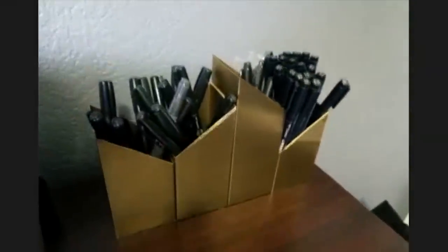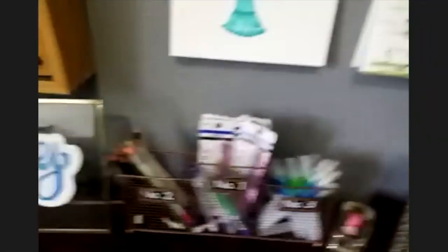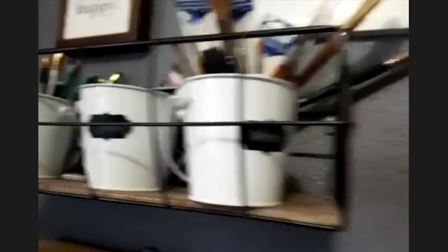For the ABT Pro alcohol-based markers, you do have to store them horizontally. You can't store them vertically because the alcohol-based ink will evaporate if stored vertically. You have to store them horizontally to really extend the life of your pen. Other than that, you don't have to have anything fancy — just some things from Target, cute little buckets or bins, anything like that works too.